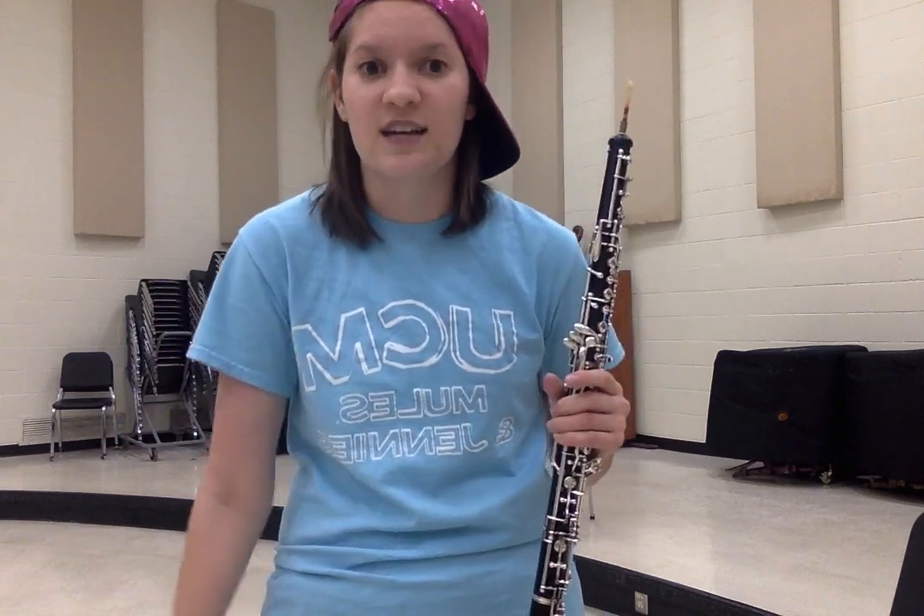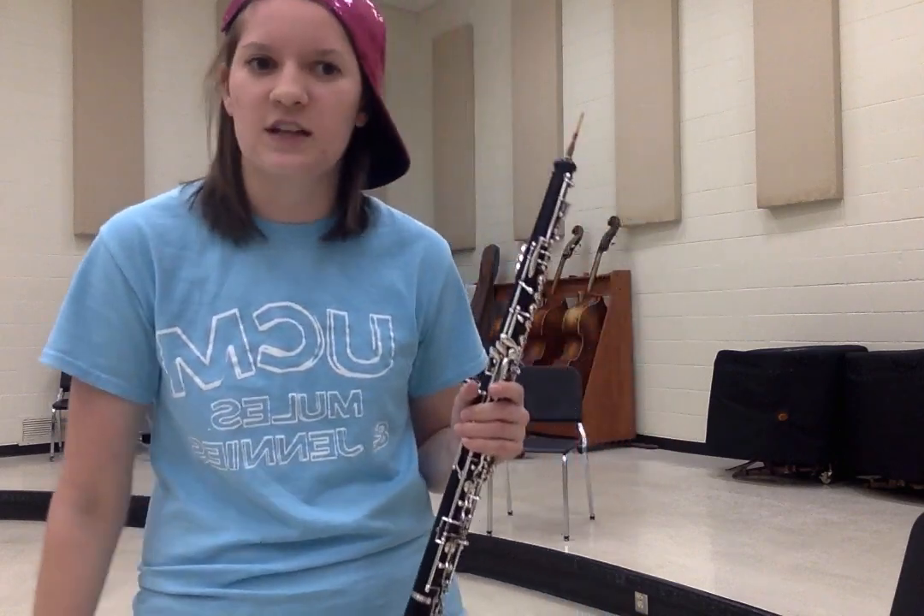Beginner is the last. The sound is not as fast. The oboe is made of plastic. For school, it's fantastic. Not all the notes are best, but it's fine by the band test.